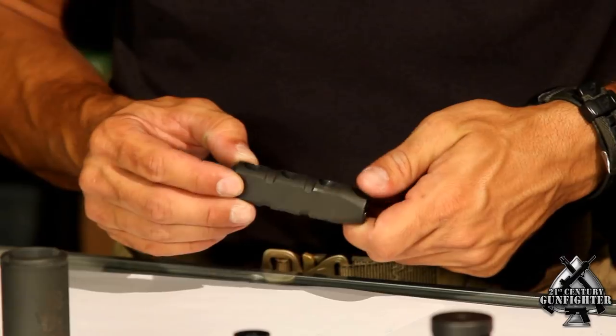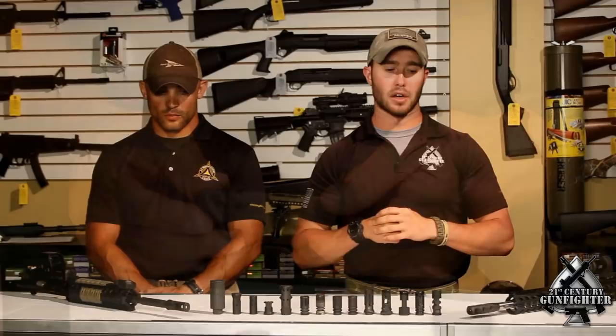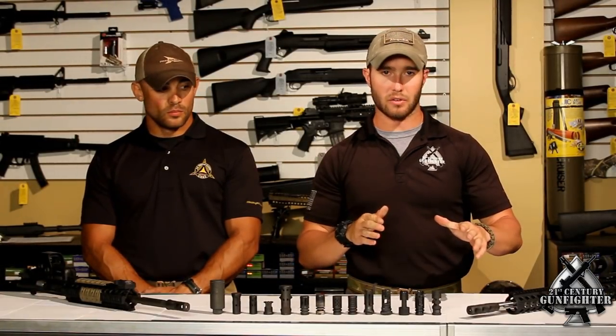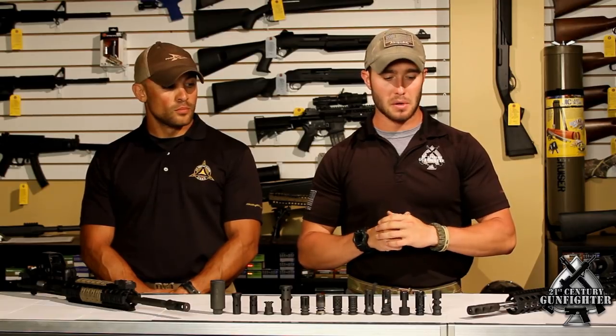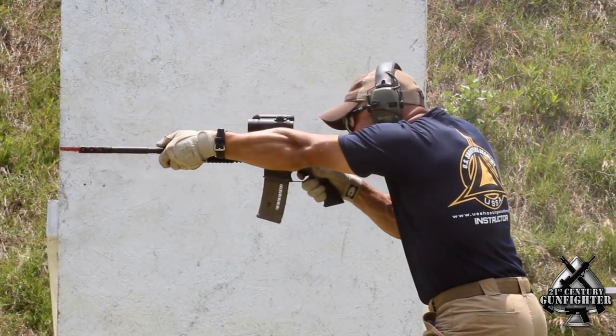Let's look first at the SJC Titan. This muzzle brake has gained a lot of notoriety for really helping to tame muzzle rise and felt recoil, but has become infamous for its side concussion. You typically see this a lot in three-gun circles, and it's not really thought of as being much of a tactical compensator. But as far as its intended purpose goes, it is very effective in that regard.